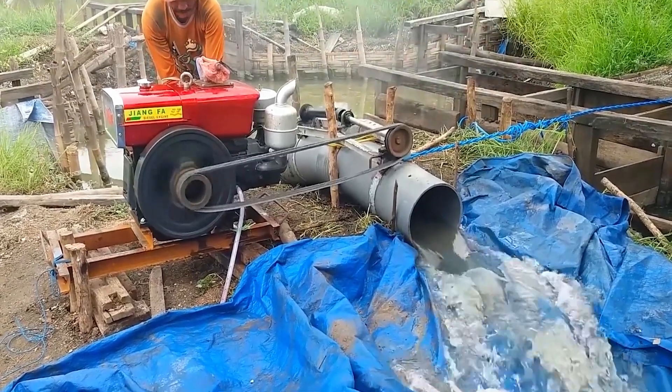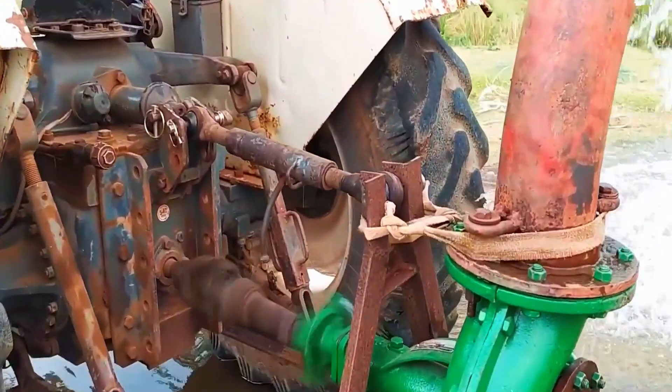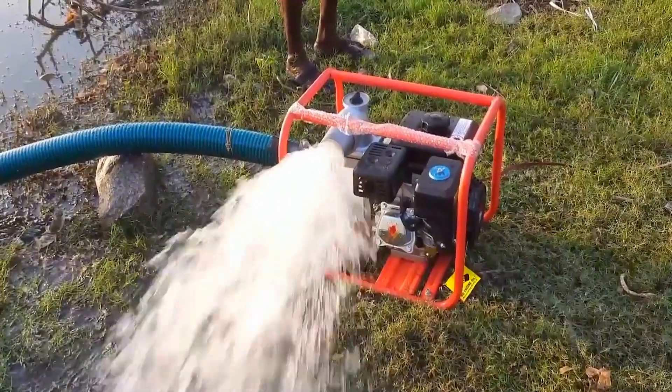Have you ever seen a drive shaft water pump? It works with a tractor and an axial flow pump for irrigation, and the power output is exceptionally strong.